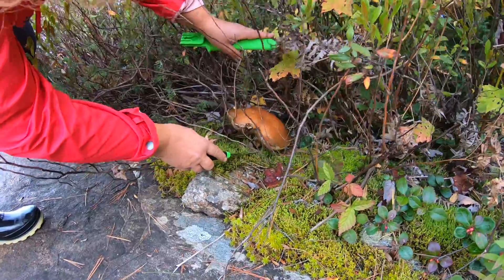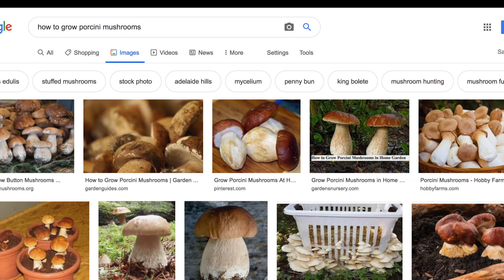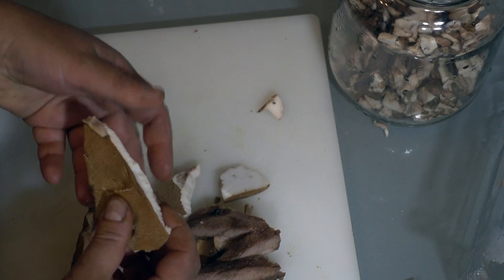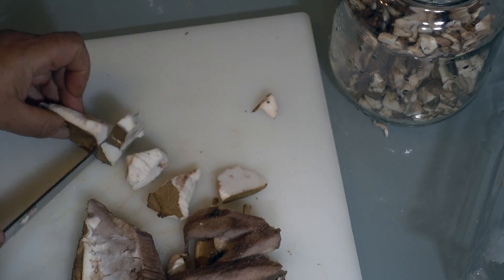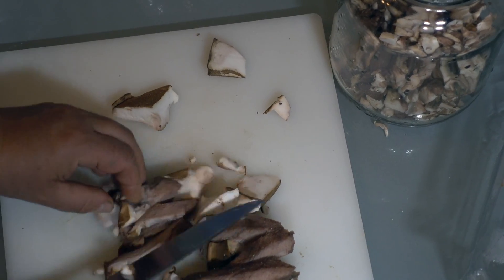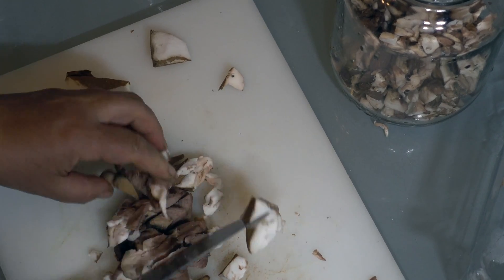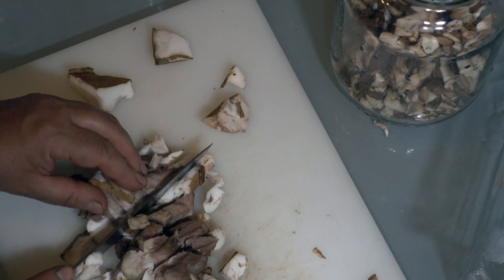Now we're going to follow the instructions found on numerous websites. We're going to summarize that information so that you can see that those instructions are immature and given by people who have very limited knowledge of mycology and biology. But we're going to follow them anyway. We have to cut our mushrooms into small pieces, crush them with our hands, and place them into a jar. We're going to fill that jar with spring water and add sugar and yeast to wake up the mushroom spores.